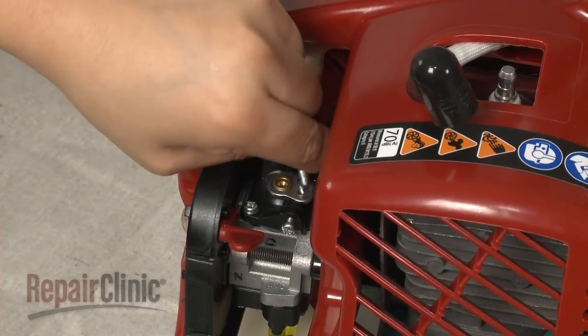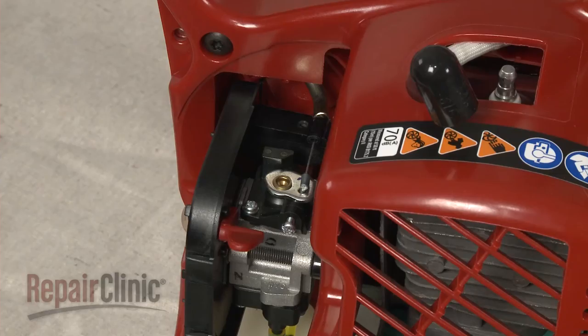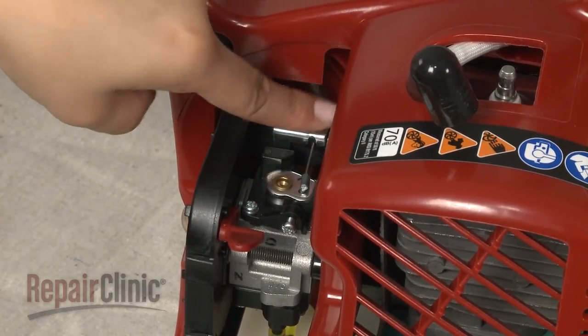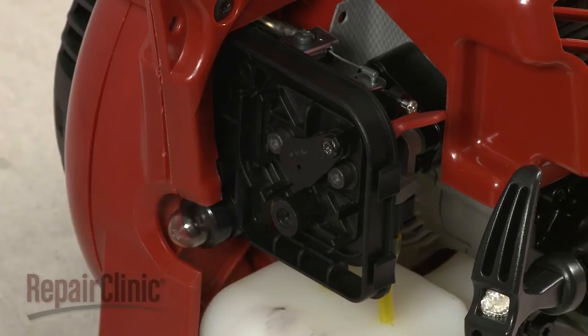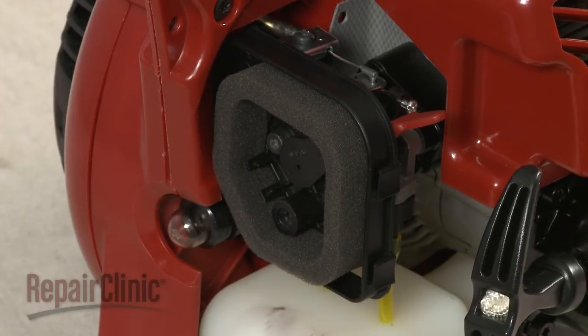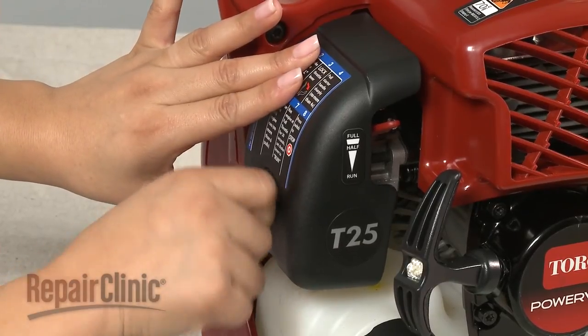Reconnect the throttle cable. Replace the retaining bracket and secure it with the screw. Replace the air filter by positioning it around the tabs on the filter housing. Realign the cover and rotate the mounting screw clockwise to secure.